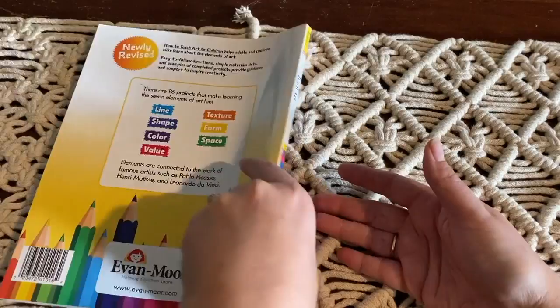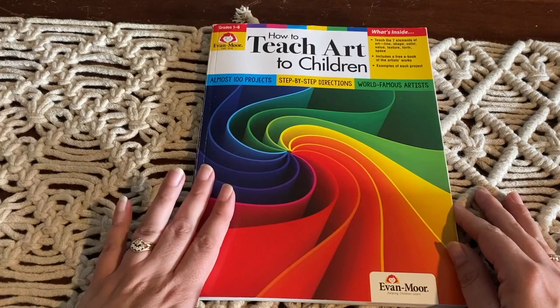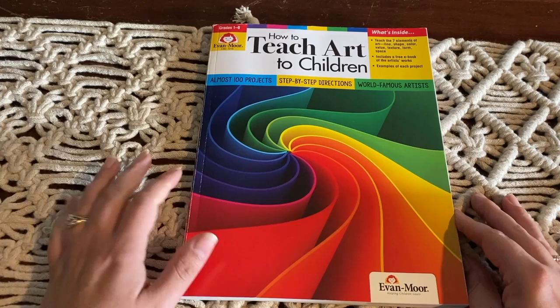So there you have it — a closer look inside 'How to Teach Art to Children.' We are absolutely loving this book here in the Lakehouse Homeschool and I highly recommend it. Thank you so much for watching my video today and I will see you next time.